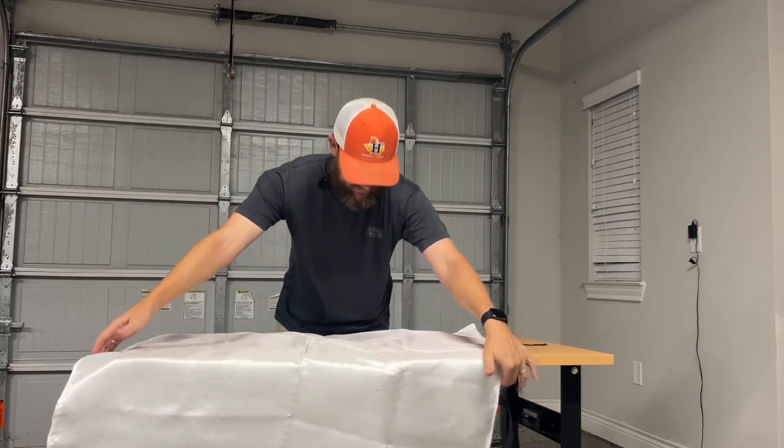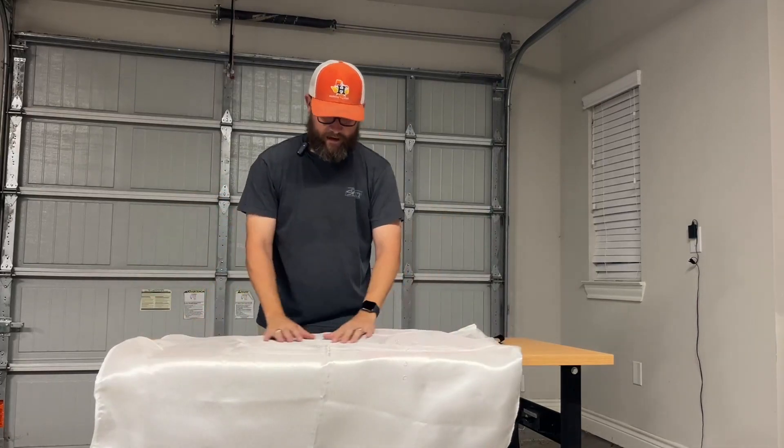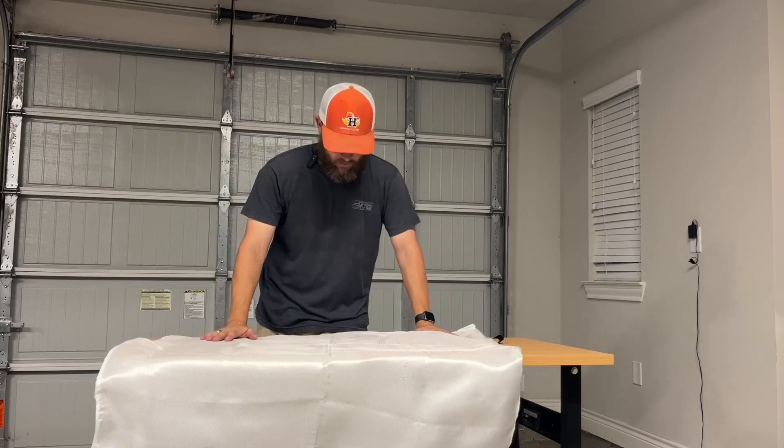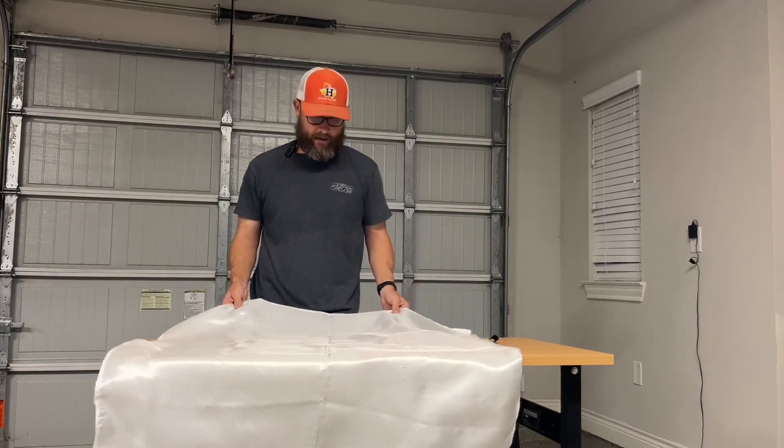So if you were cooking or something like that and you had a fire on your stove, you could put this on there and leave it on there and let it sit for a while until things cool. But this will take care of it — this will put it out.